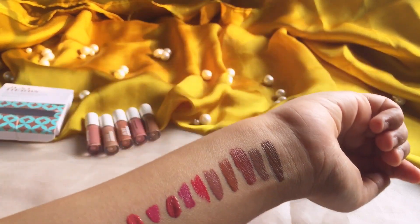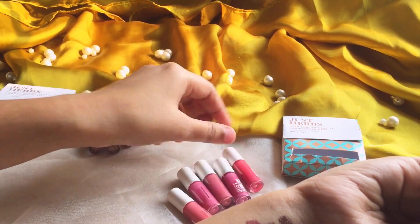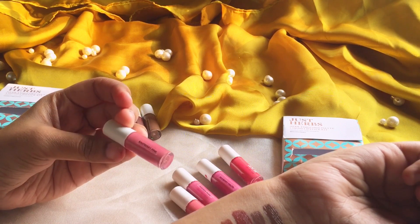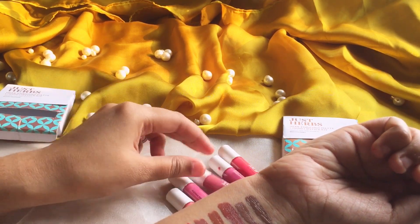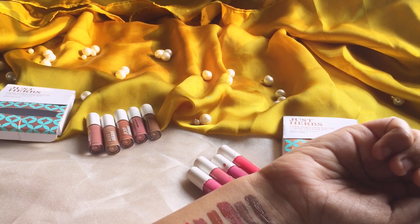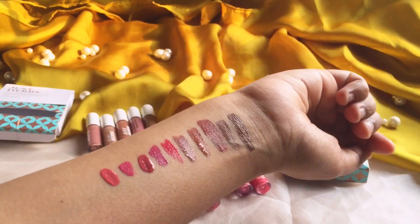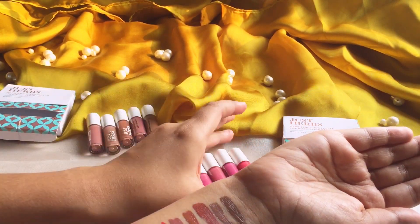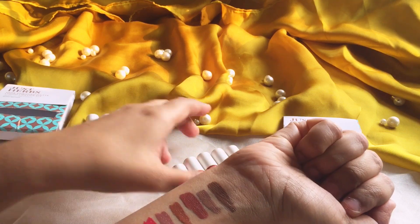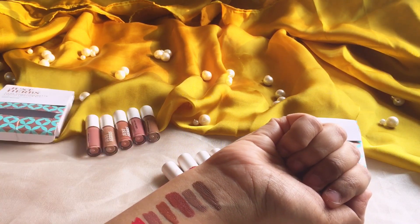These are all 10 shades. So the first one was peony pink, then we had mulberry mauve, then we have raspberry pink — raspberry pink is really pretty. That color is really pretty and it will look very good with the skin tone.